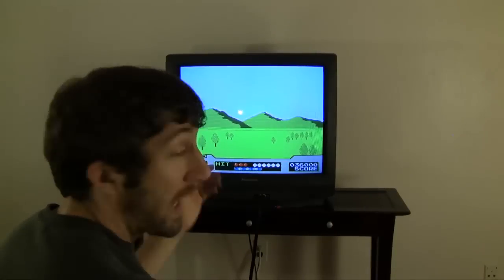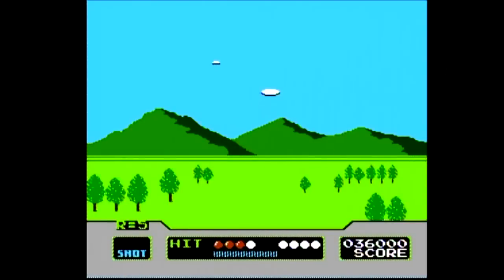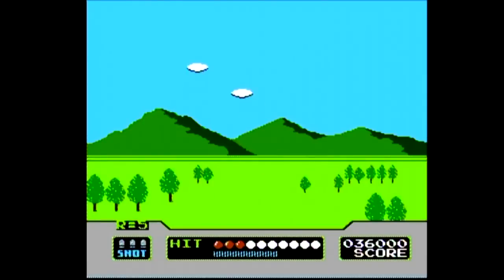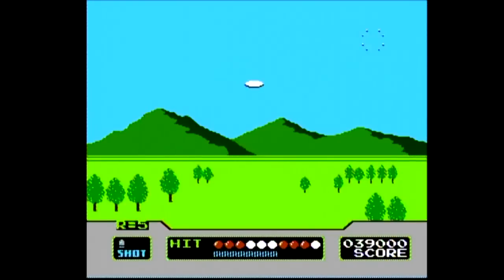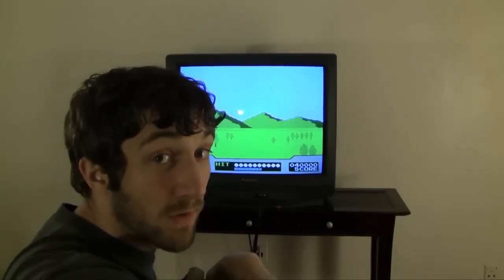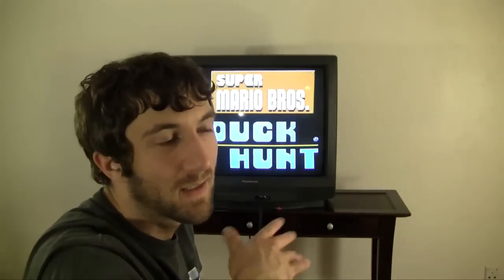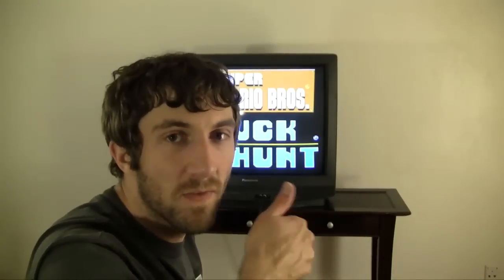My only complaint is your arm gets a little tired. My review: it's good. Duck Hunt — original Duck Hunt, awesome game, classic, the game that everyone played. Kind of pointless to even talk about it. It's Duck Hunt. And you can play clay pigeons, or cloud shooting as I like to call it. Thumbs up.